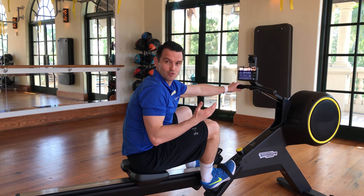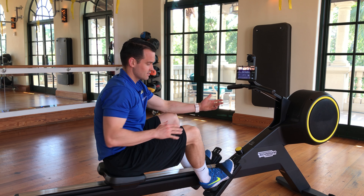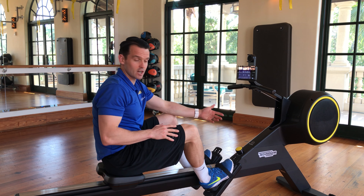Today we're going to talk about our skill rod. As you can see, the setup is very, very user friendly.